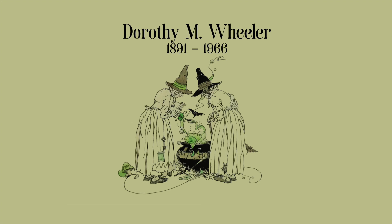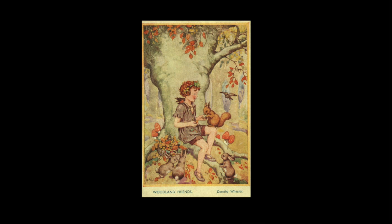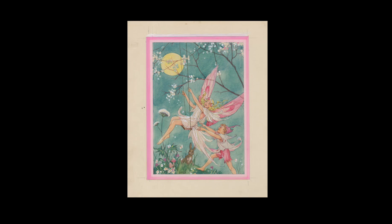Biographical information about children's illustrator Dorothy M Wheeler is in particularly short supply, but fortunately there are plenty of examples of her work. She was born in an unspecified location in South East England in 1891 and there's no record of her family circumstances.